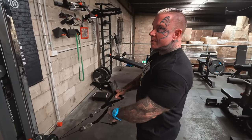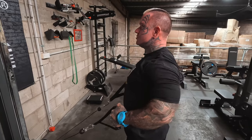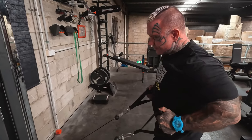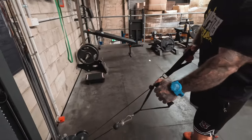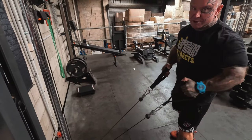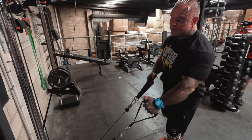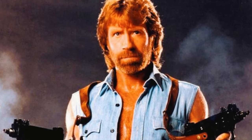You can do rows from up high, rows from just in front of you with the single-handed ones. You could do one arm like a dumbbell, but you're using the cable. It's almost like Chuck Norris's machine — you can do everything on it.